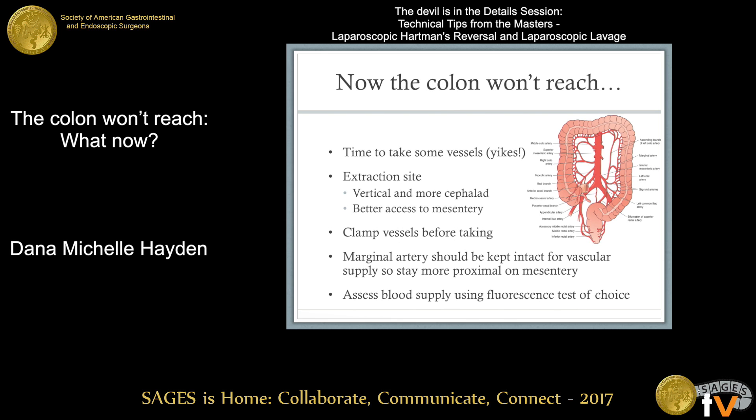If the colon still does not reach, it's time to take some vessels. If performing this through an extraction site while still saving laparoscopically, create that extraction site vertically as a small midline, a little more cephalad than usual — this gives better access to the mesentery more proximally. Clamp the vessels before taking them with small bulldogs, and make sure to keep the marginal artery intact for vascular supply, staying more proximal on the mesentery rather than distal. Use Pinpoint, Firefly, or SPY fluorescence to assess the blood supply to the distal colon before creating your anastomosis.